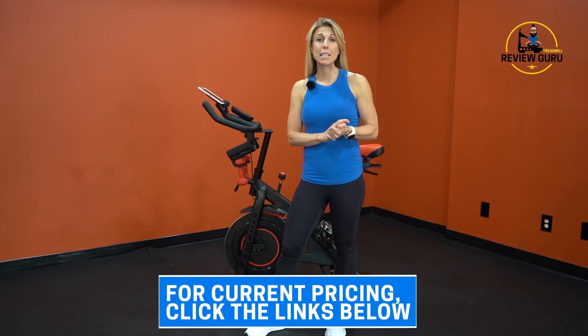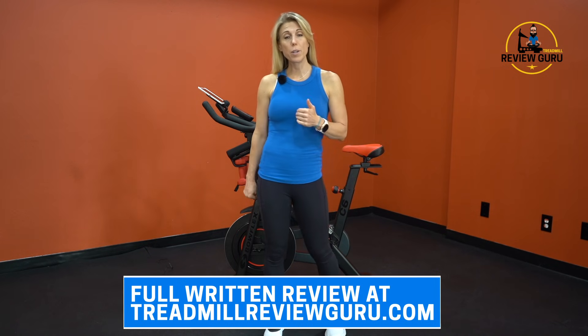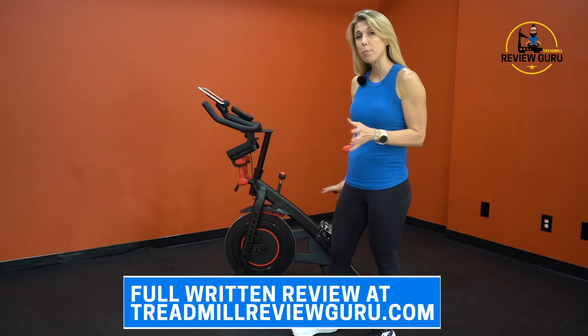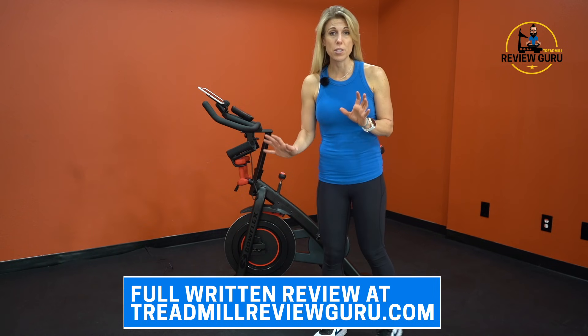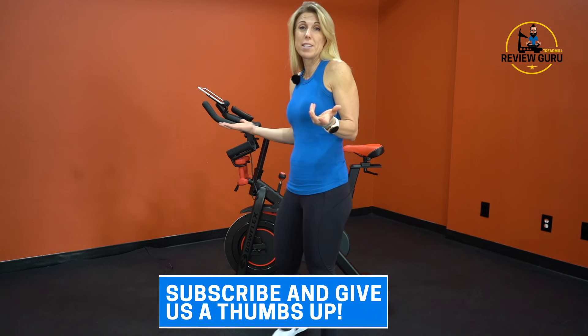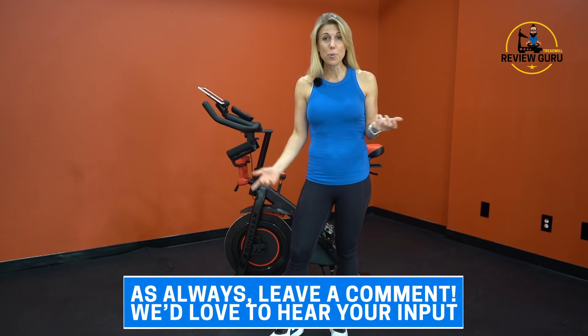For current pricing, make sure to click the link below. For a detailed written review with close-up pictures, check us out at TreadmillReviewGuru.com. If you like our reviews, please subscribe, give us a thumbs up, and let us know in the comments below what you think.